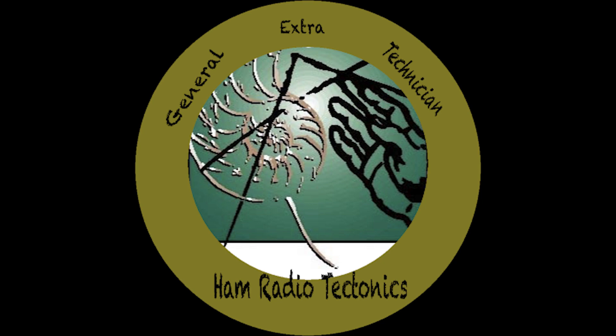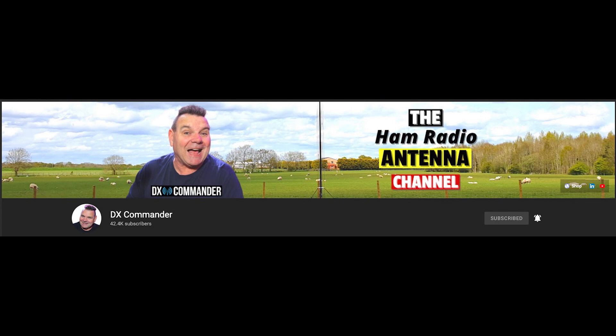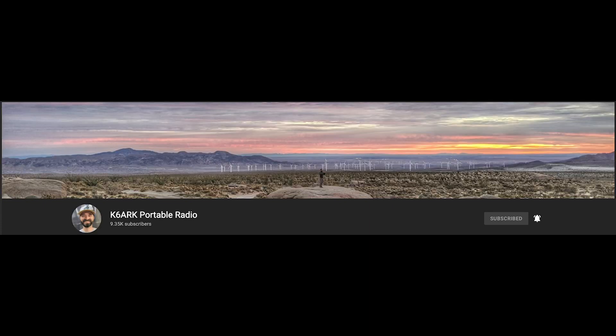First I want to give a shout out to KG0ZZ, Dave Tadlock — his videos on YouTube have provided endless help for me and I always enjoyed watching them from the beginning since I was a technician. Callum McCormick, M0MCX, the DX Commander himself — his explanations bring clarity when other people just add more confusion. And Adam, K6ARK — his antenna builds and the way he explains things helps me out as well.